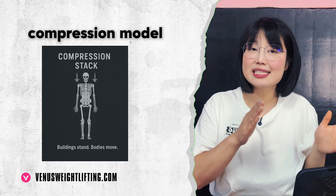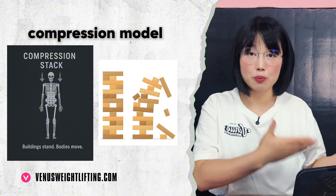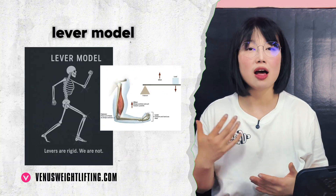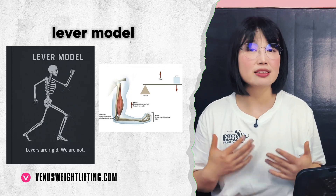Now let's talk about the old models and why they fail. First is the compression model: bones are bricks, but a brick wall collapses when it has to move. The lever model says bones are levers, joints are hinges, muscles are motors — but the body has no fixed hinges. Every movement spirals, and muscles don't just pull levers; they tune by internal pressure. So the lever and fulcrum model is partially right, but not completely.